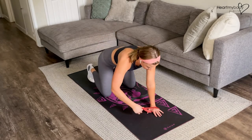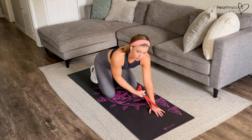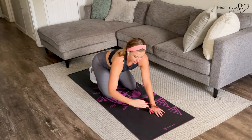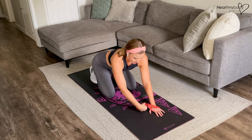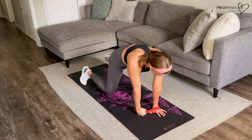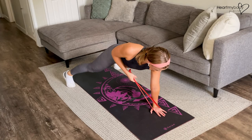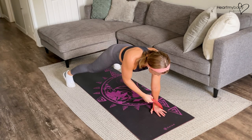You can also, depending on the band, hold onto it rather than loop this hand through. If you want a little bit more resistance, take hold of the band itself in your fist and go into your row, if that feels better for you. And continue.